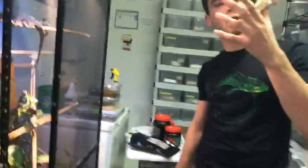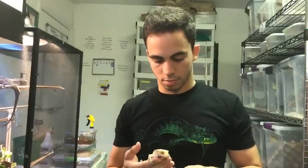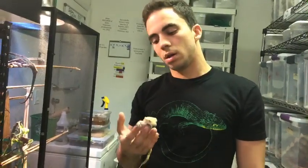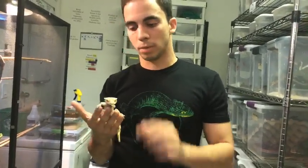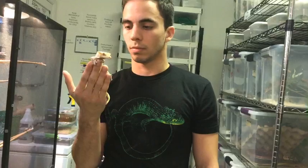Can you feed superworms to crested geckos? Yeah, I have in the past, but be careful — superworms can bite the crested gecko's back. It's not something I'd feed regularly, just as a treat. The staple insects I'd recommend are crickets or roaches.